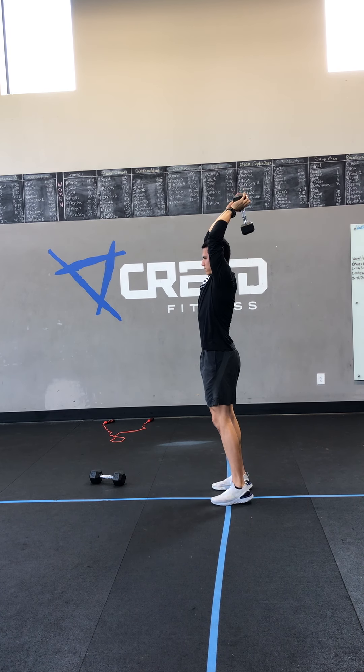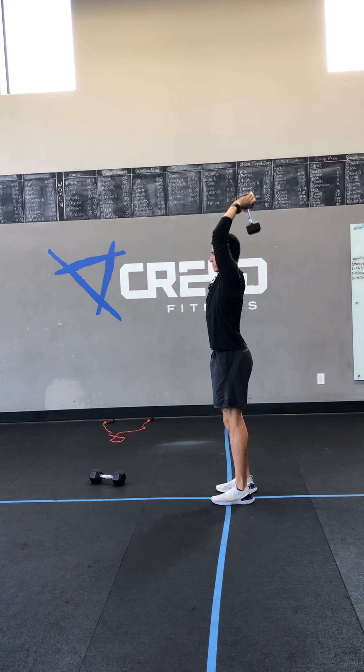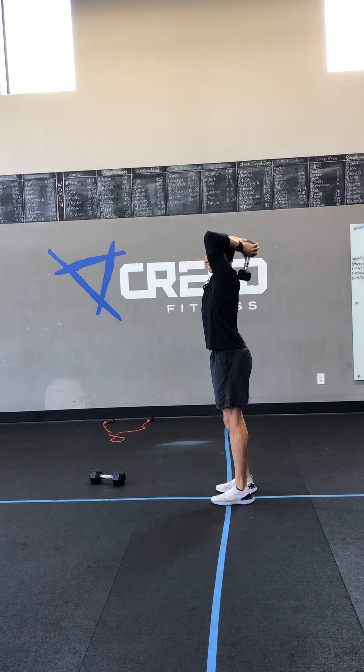Then we got those standing skull crushers. Starting overhead, arms straight, and then just moving those forearms and bending those elbows. Maybe touch that upper back if you'd like — you'll start to feel this in your triceps, I promise.